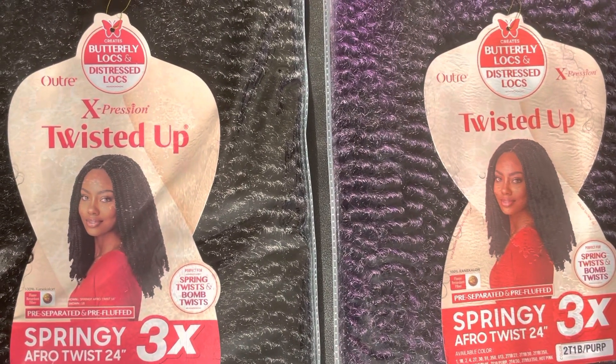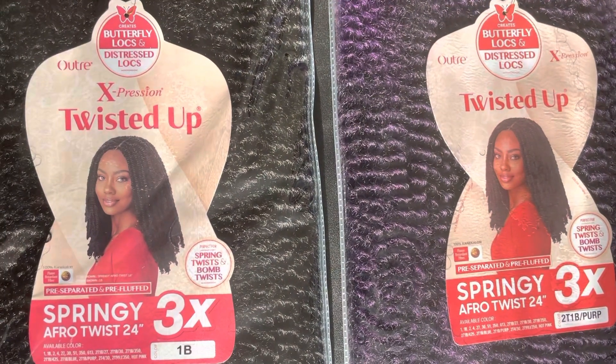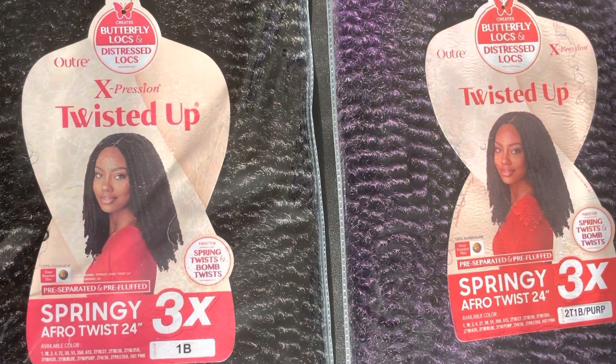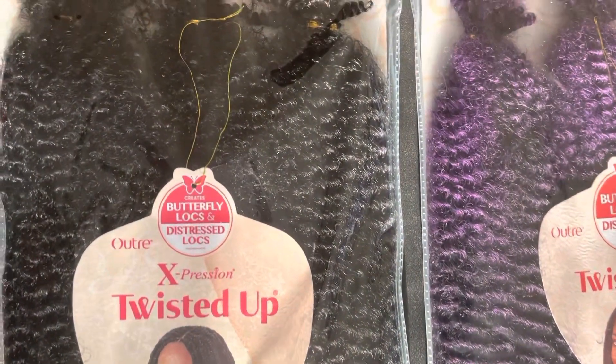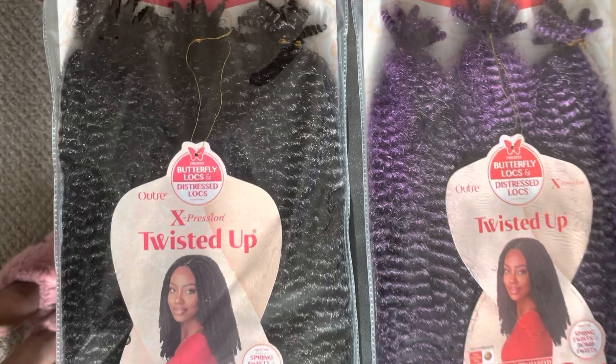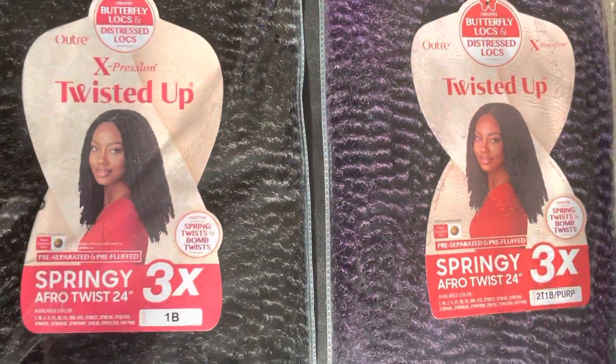Hey y'all, I am showing you the hair that I am about to use to do some — I guess I can call it a Marley twist. I'm doing my own thing, so I don't know if I'm using the right term, but this is how the hair looks. I was so excited to find purple — oh my gosh, it's purple ombré!